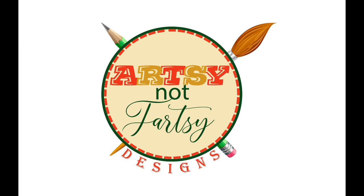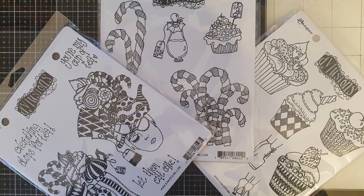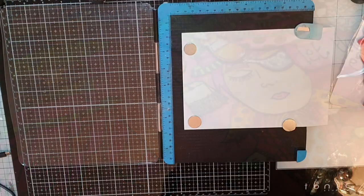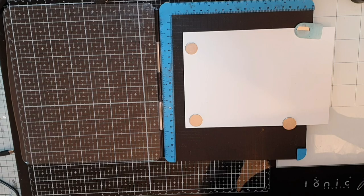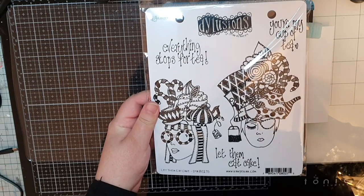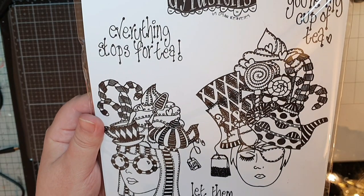Hello my friends and thank you for joining me for a trip down the rabbit hole. These art journaling pages are a bit much, even for me. But the new dilution stamps have those Alice in Wonderland vibes, so I could not help myself. Instead of one cohesive spread, this is a spread where you find something new every time you have a peek.